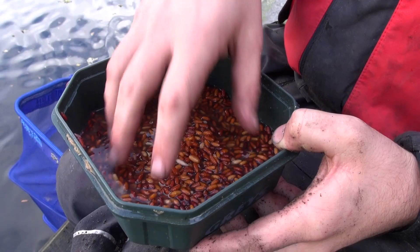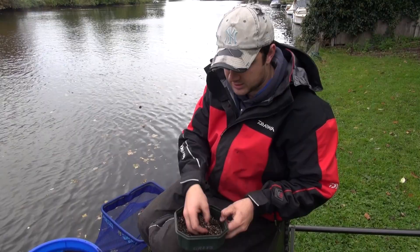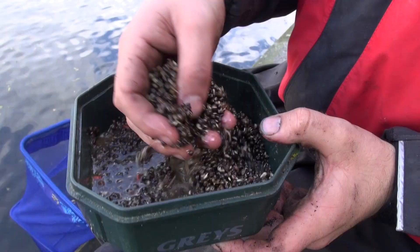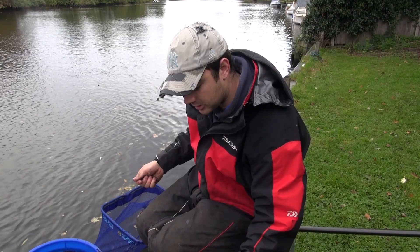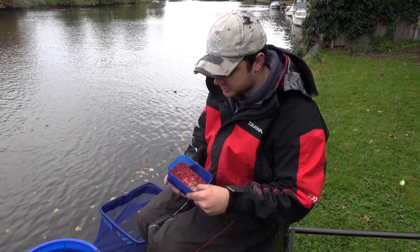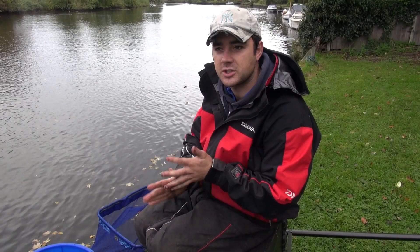I've got about a pint and a half of casters and a tin of giant hemp. That's quite important because this river flows quite fast, so you want heavy baits to get down to the bottom — that's the reason for the groundbait. We've also got a few reds for hook bait. Double red or single red is probably what we'll be fishing, as well as caster on the hook. We've already cupped in for the start of the session, and there's a little thing I want to mention about where you cup your bait in.